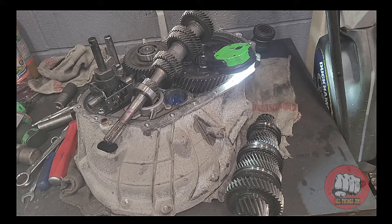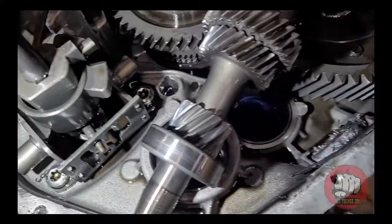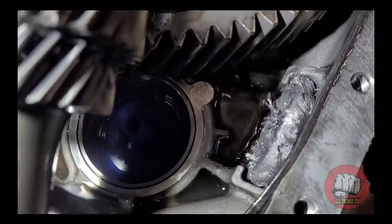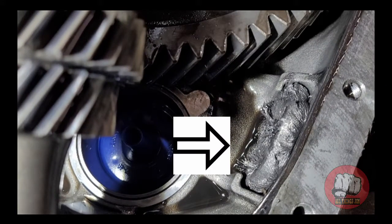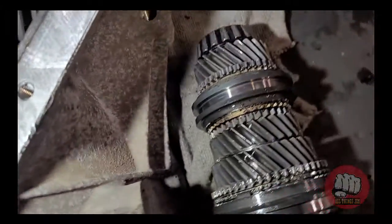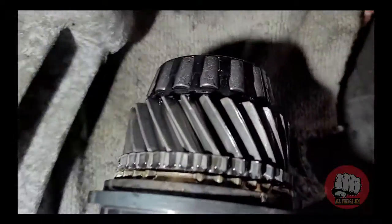I've already taken the gearbox out and split it apart just to make it easier to show you. The first thing I'm going to show you in the box is this magnet here. As you can see, it does have quite a bit of swarf attached to it — that should be clean with grease surrounding it. The grease attracts the metal inside the box, as does the magnet.